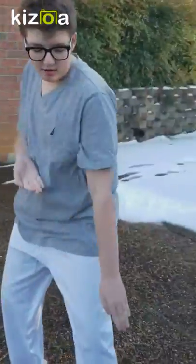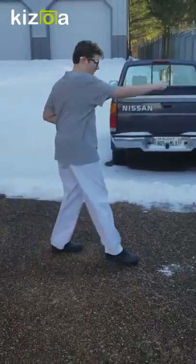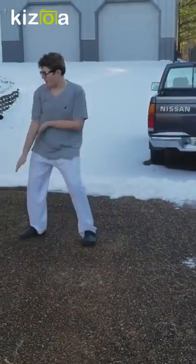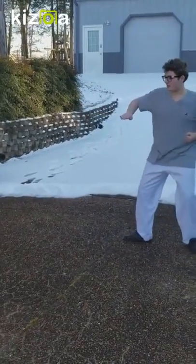Then I face this way and do the same thing that I did at the beginning: high-low block, overhand middle, pressing block, punch, then high-low, overhand middle, pressing block, punch.